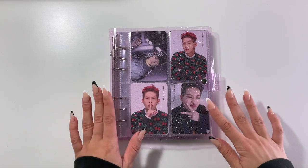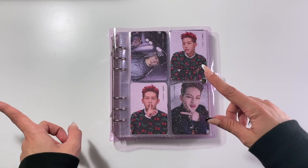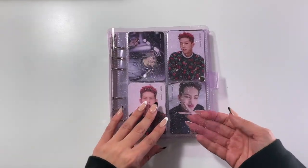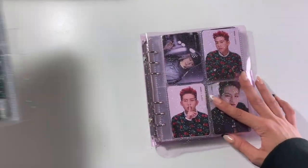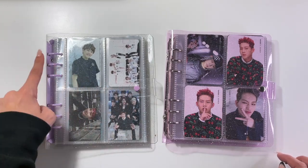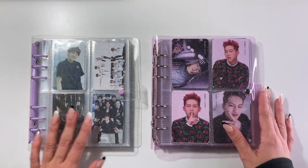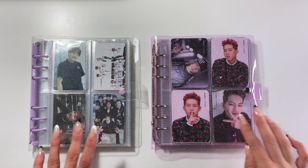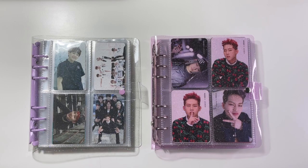I want to compare this one for a second with the one from the previous video. This one, as you can see, is purple and sparkly — very cute. Whereas the one I use for my BTS collection is clear with sparkles and some purple accents. So yeah, two different options if you want to get some purple binders. There might be other options too, so I highly recommend checking out the store. But these are just the two variations of purple that I purchased.